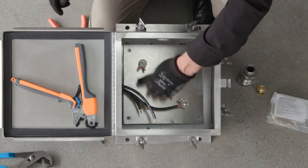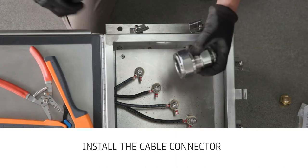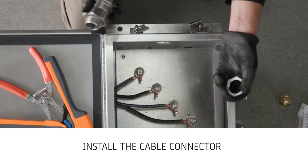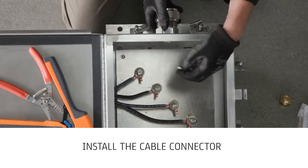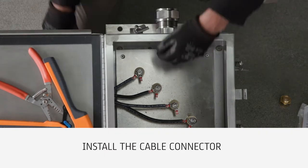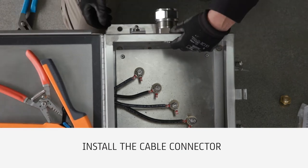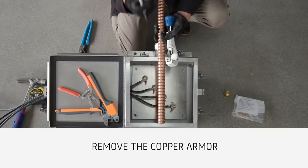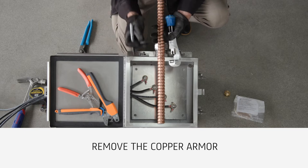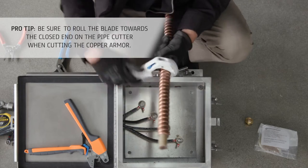Complete the remaining splices. Install the RimKey Powertech metal clad cable connector and secure using a stainless steel locking nut. Remove the copper armor from the cable using a pipe cutter, being careful not to cut into the inner binder jacket. It is recommended to have the cable the length of the enclosure available for terminating.